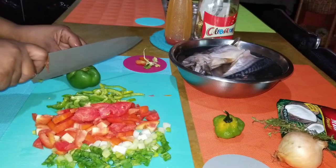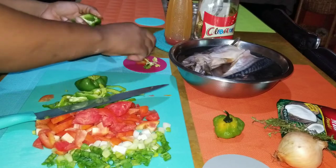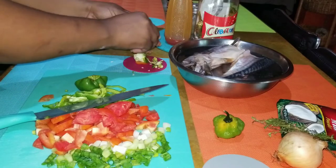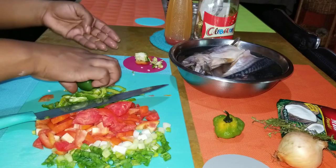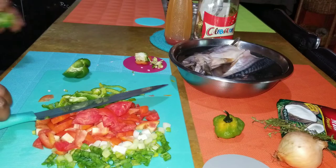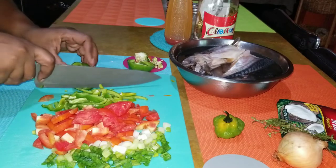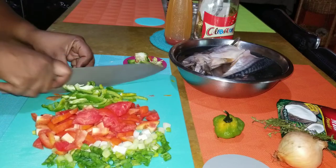My other bell pepper has a lot of seeds but the procedure is the same. Let me just take out the seeds and continue cutting the bell pepper.